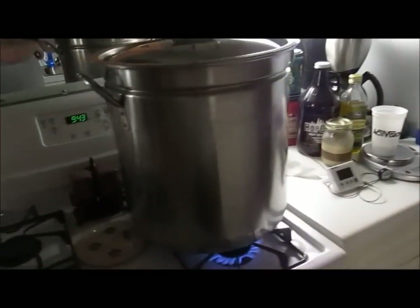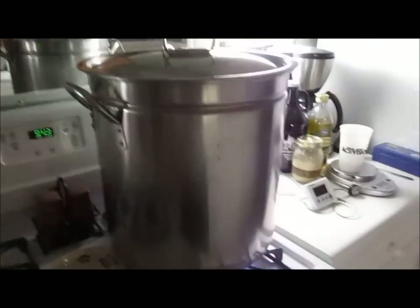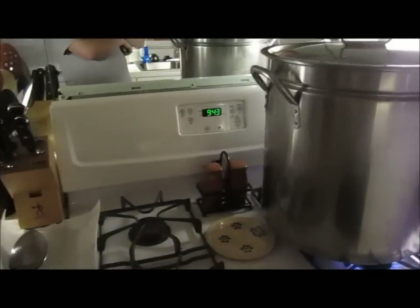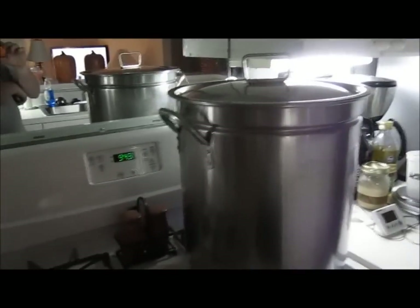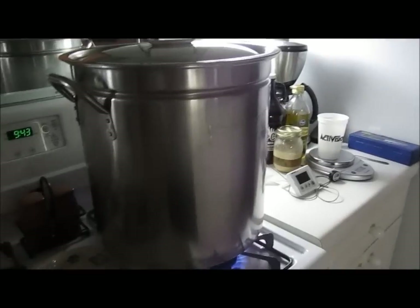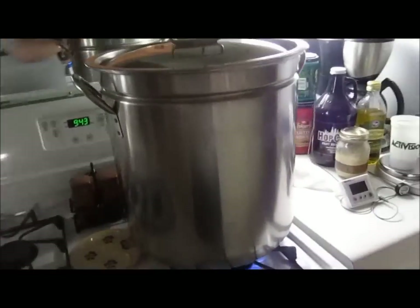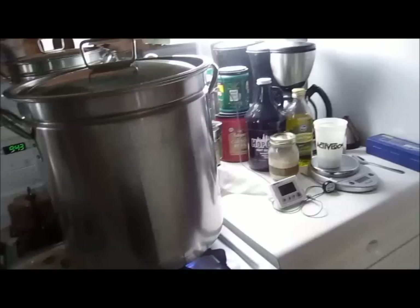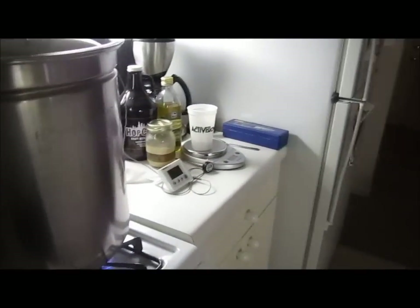I've been rambling — I just wanted to clear that up since I've extract brewed for several years, then moved into all-grain like this, and now I have a keg, pumps, thermonator, oxygenation kit — all of it. I've seen all the stages so I know what each one really entails.